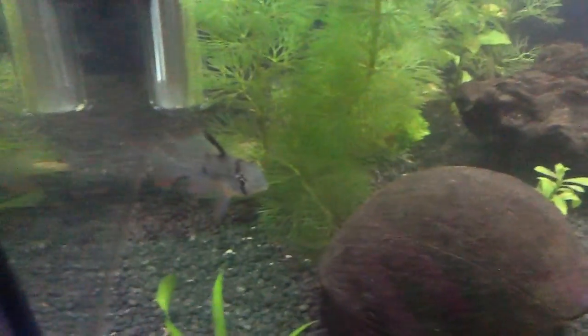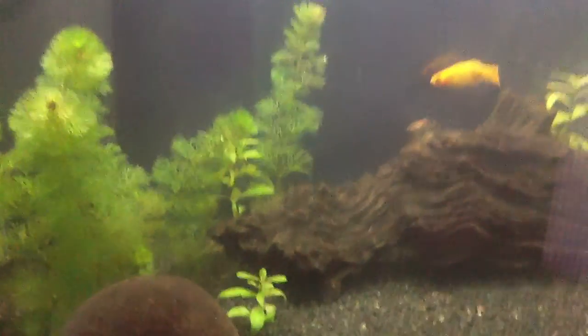I've got two bolivian rams. There's one and the other one is somewhere - I don't know where he is.